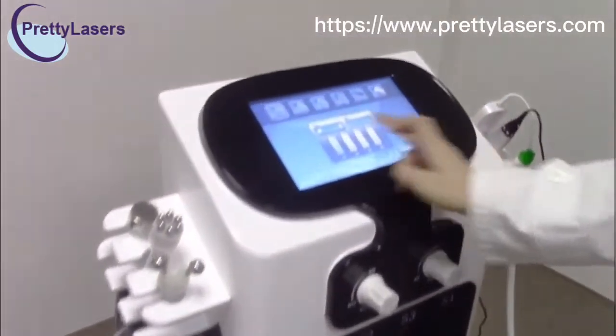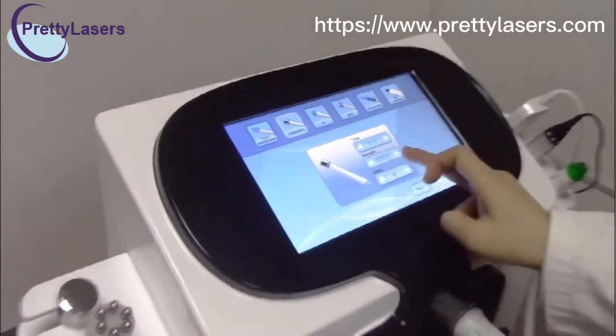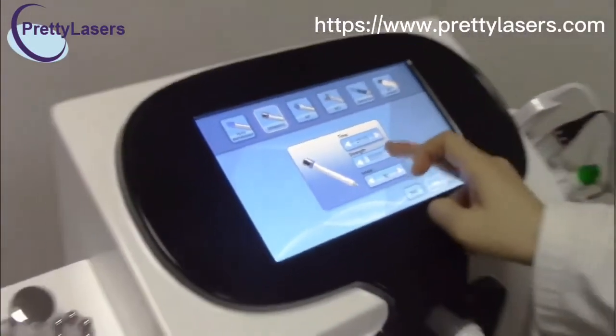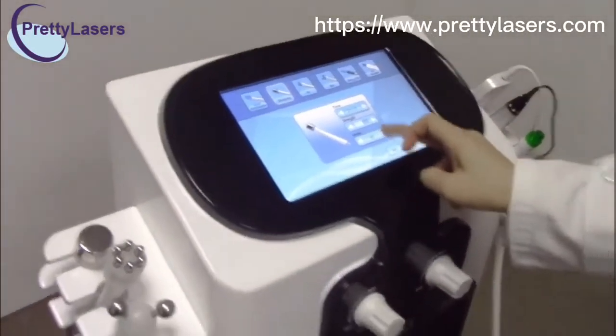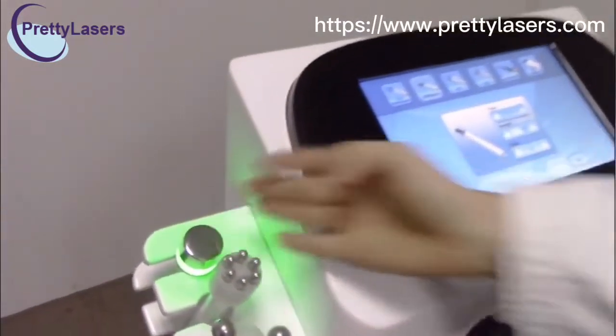Now stop. Choose the ultrasonic handle piece, adjust the strength of the handle piece and the mode you can choose. Then restart, and the handle piece is working.